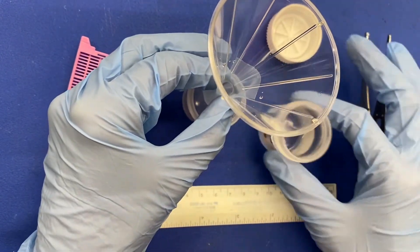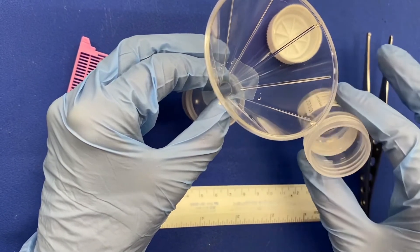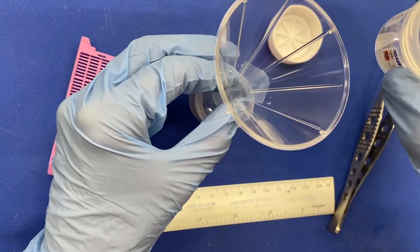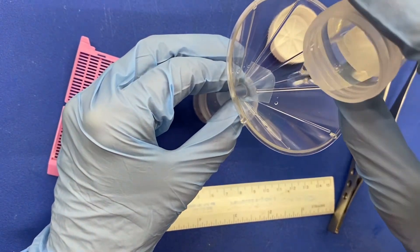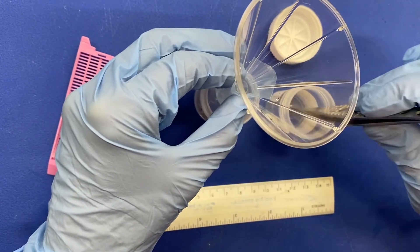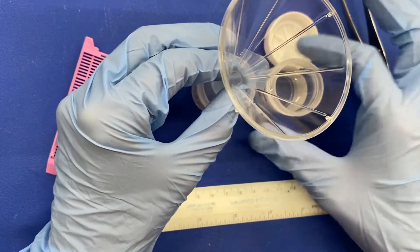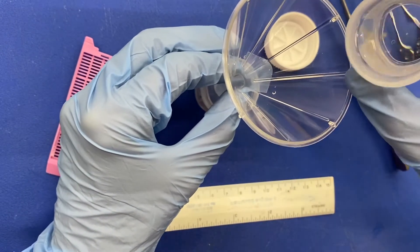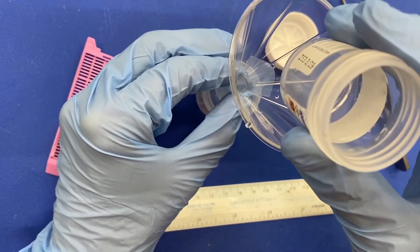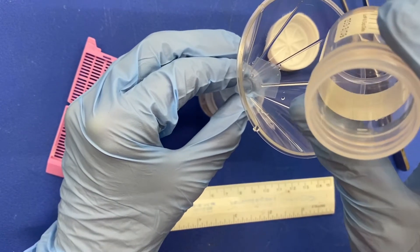Gently swirl your specimen container and pour the formalin with the biopsy in it into the biopsy bag. Check the biopsy container for any remnant tissue inside the container.